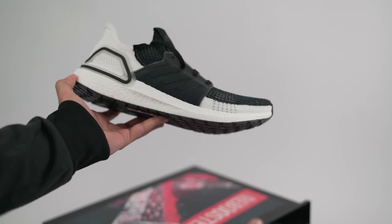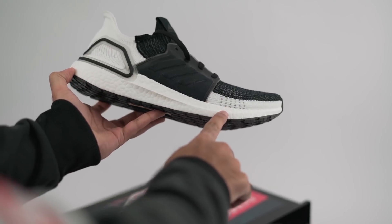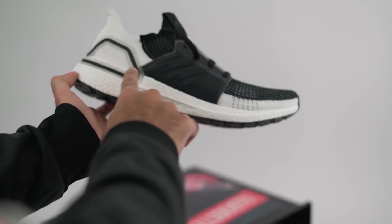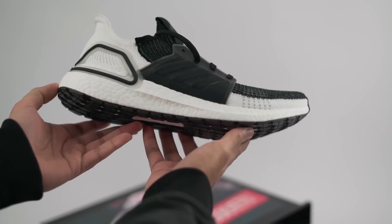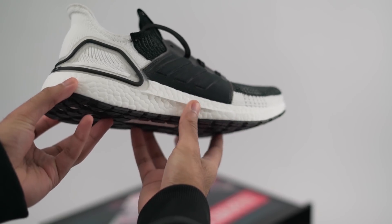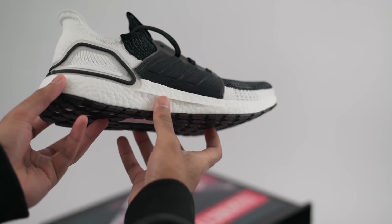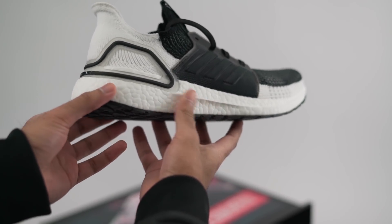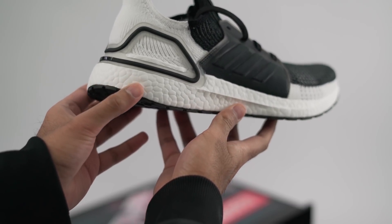The most important upgrade that you'll all be happy to know is that they've finally upgraded the full boost midsole — the one thing that's never been modified in the history of the Ultra Boost. Nobody was really complaining since it was still one of the most comfortable midsoles in the world, but now the iconic Ultra Boost midsole has 20% more boost than any previous version. This provides optimal energy return and responsiveness. I'm also loving the new, more boxy shape of this midsole.